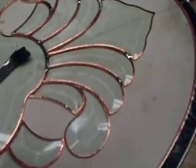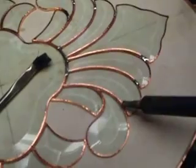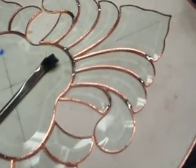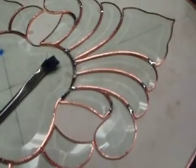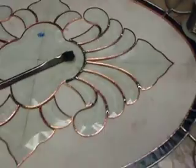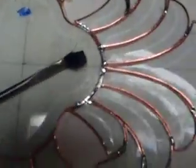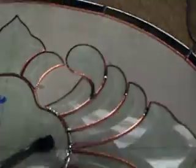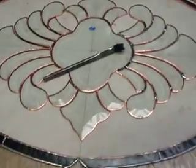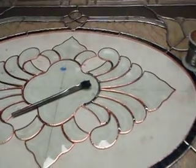I'm holding the camera in my left hand and soldering with my right — how talented does that make me? I'm going to finish the whole piece with my tack soldering using two hands to make it a little easier on myself. I'll be back with you.